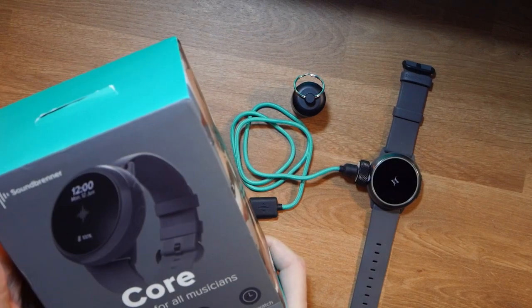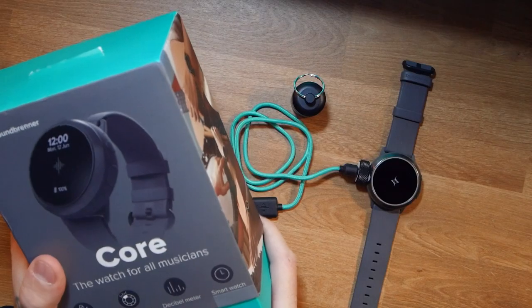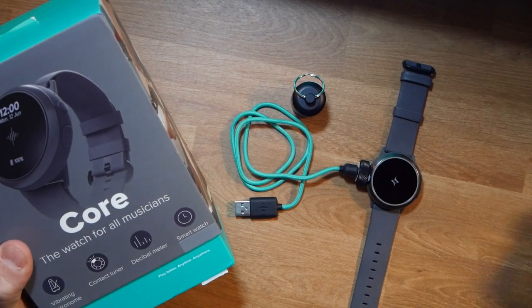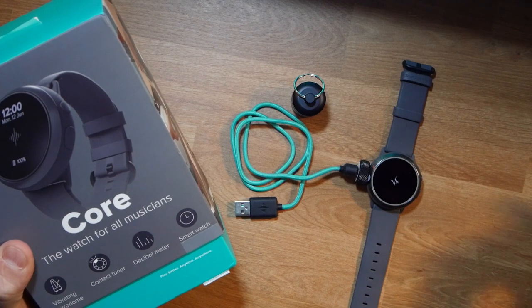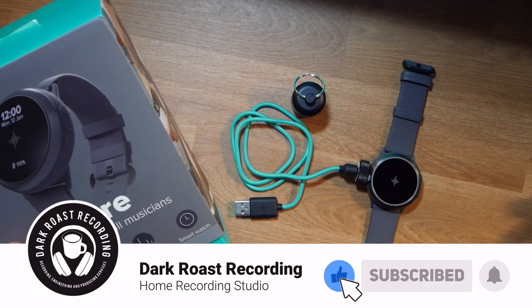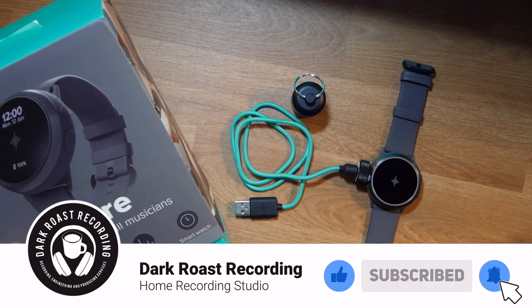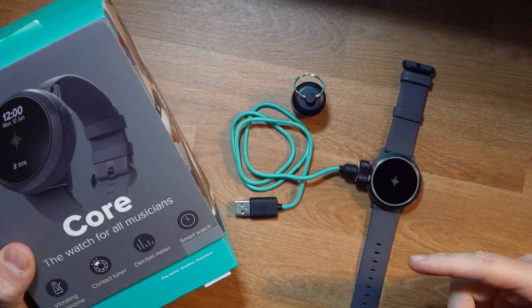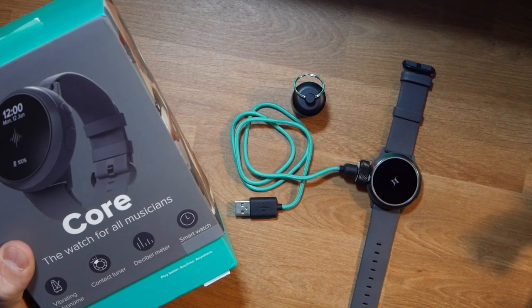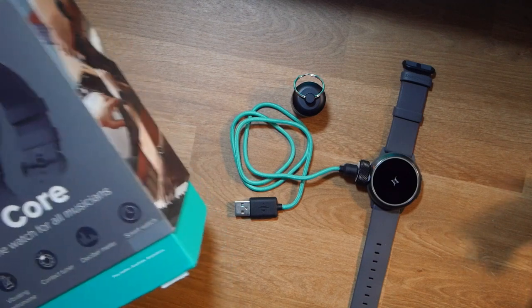The battery life is fantastic. With an Apple Watch Series 3, I had to charge it every day and a half, almost two days. The Fitbit HR Charge 2 I used to have needed charging maybe every four or five days. This Soundbrenner Core, I had to charge probably every four days approximately, so the battery life was really good on it.